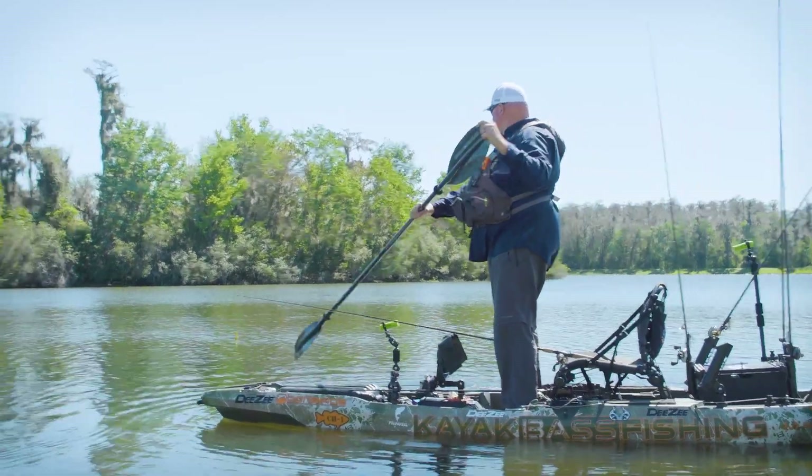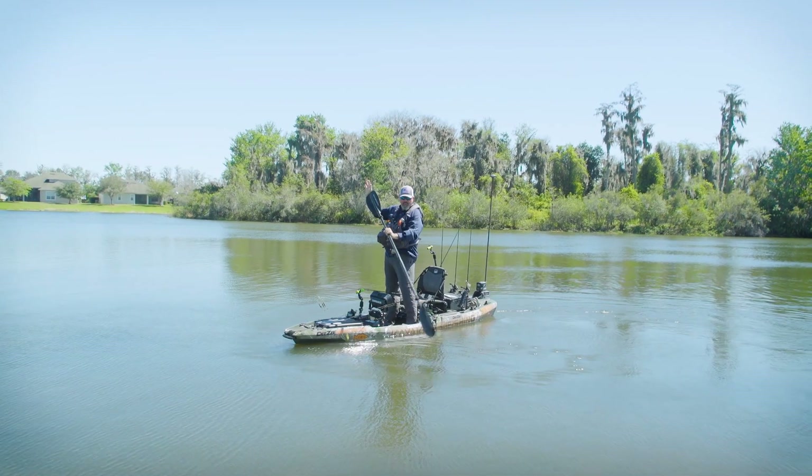I actually spook scout, or reaction bite scout. What that means is I'm paddling through shallow water sometimes without a rod in my hand, and I do it only off-peak. If I'm paddling through lily pads, I make sure it is off-peak from the feeding time — I go in when the bass shouldn't be biting. That kills two birds with one stone: it gives me something to do off-peak, I can eliminate water, and if I do spook a fish I can mark that spot and come back later to catch it.